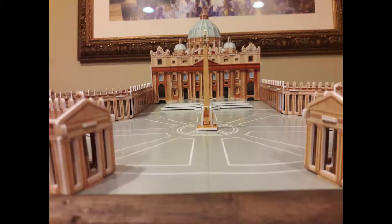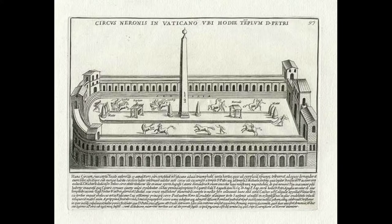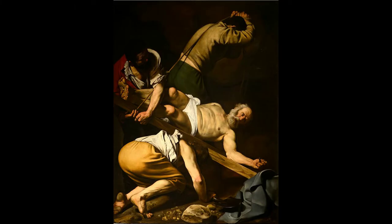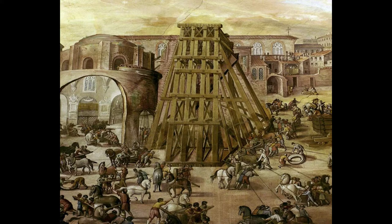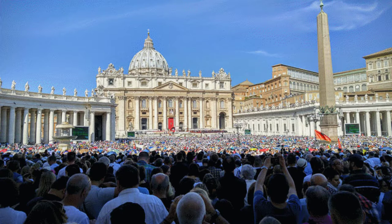You may notice there is a pointy thing in the middle of the piazza — that would be an obelisk nicknamed the Witness. According to Christian tradition, that obelisk was in the center of the Circus of Nero, so it actually bore witness to St. Peter's crucifixion. That's why they moved it to the center of the piazza. That was a pretty major feat in itself — it's like 83 feet tall, one of the largest obelisks in the entire world. And not to mention all the history that goes with it — I think it was actually brought to Rome by Caesar Augustus after he conquered Egypt.